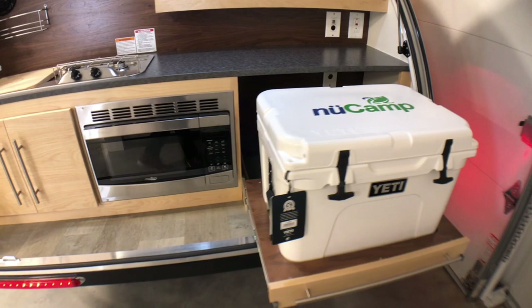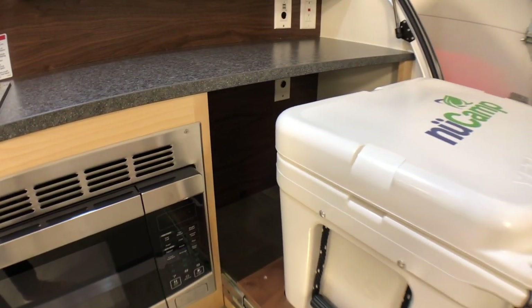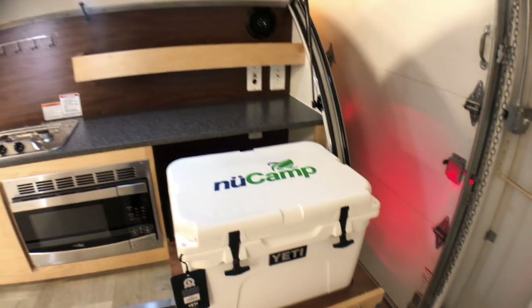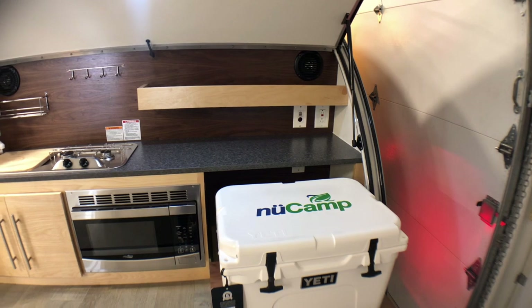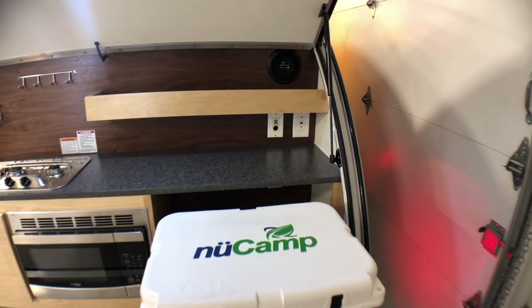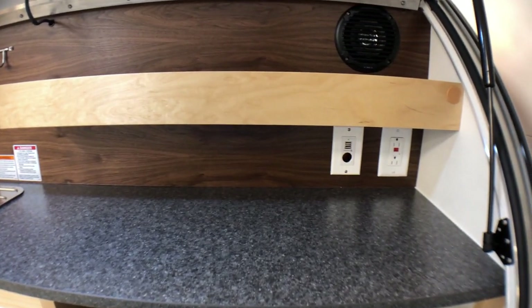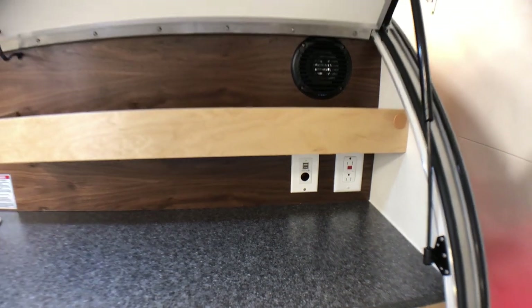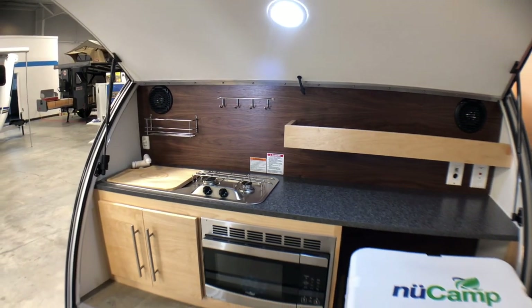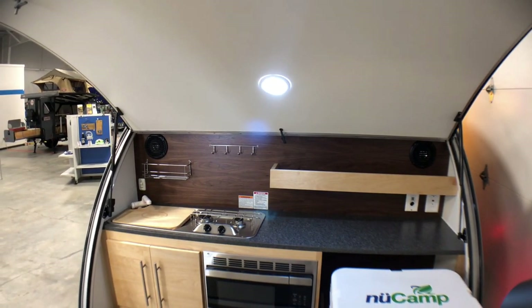If you'd like, they do provide a 12-volt outlet back there so you can grab a Dometic cooler or any other brand and plug it right in for a 12-volt camping cooler. Right up behind the kitchen counter you've got USB, 12-volt, and 110 outlets on a GFI. You've also got a couple of exterior speakers back here so you can turn your music on and listen while you're cooking, plus a light on the hatch.